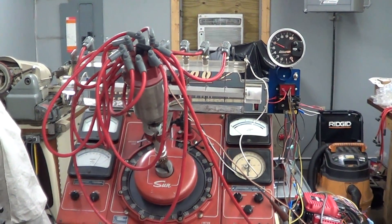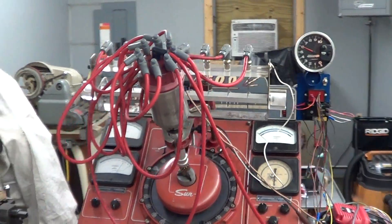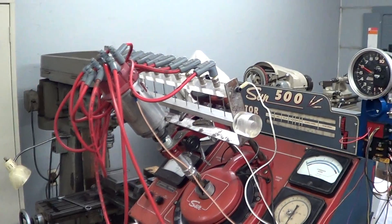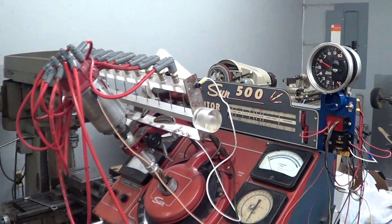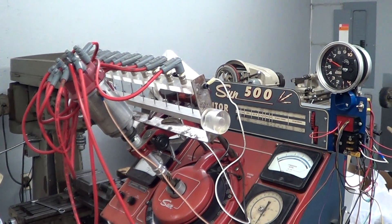Ok, here's the next victim. Getting on old Sparky here. This happens to be a Vertex Mag. We've had it hopped up to about 4 amps so we can run methanol or gas with it. It's the one that we ran in flat track the last few years at Bonneville. Anyway, I'll fire that up and you'll hear how different the spark sound is.